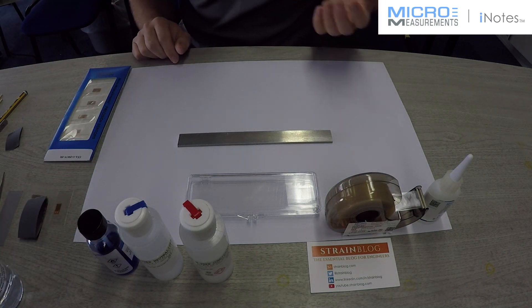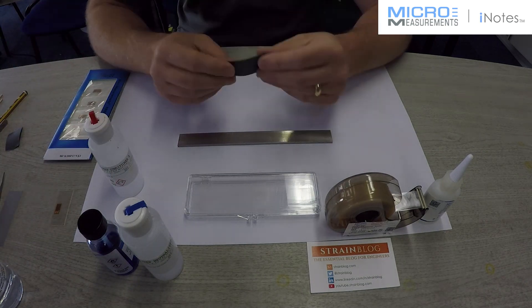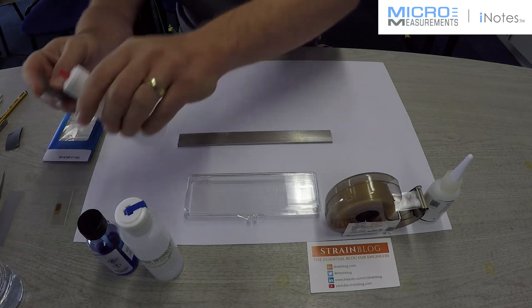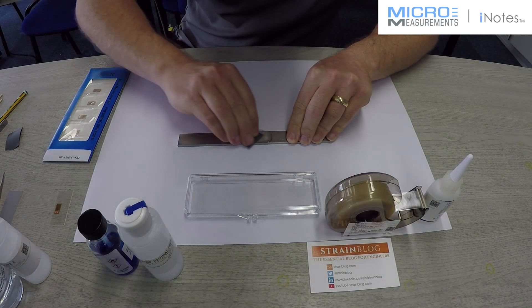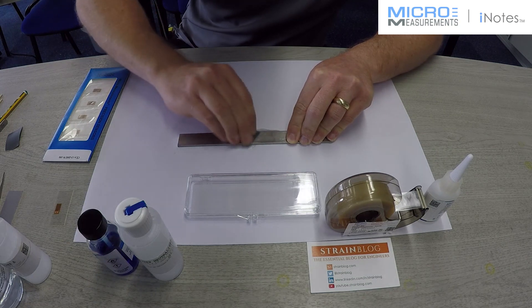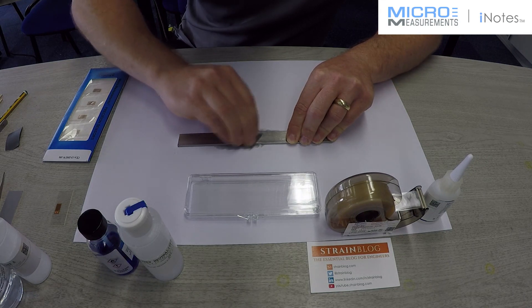The second stage is to do a wet abrade with the conditioner — Conditioner A. We use silicon carbide paper, because this is aluminum — SCP silicon carbide paper. We're going to abrade the beam in a non-preferential direction. Alan, what grit of silicon carbide paper is being used here? This is a 400. That's appropriate for aluminum. SCP-3 is our part number.